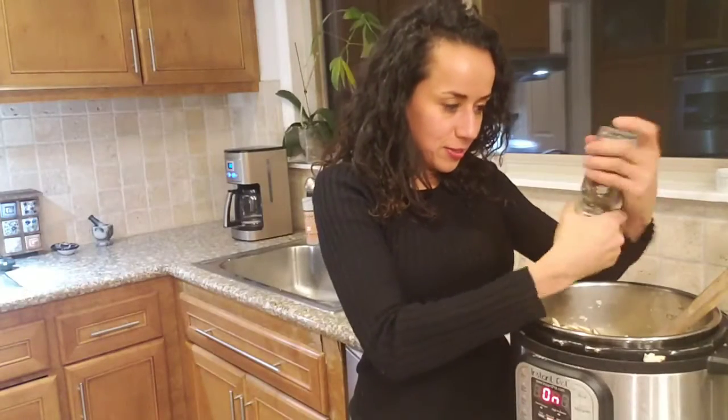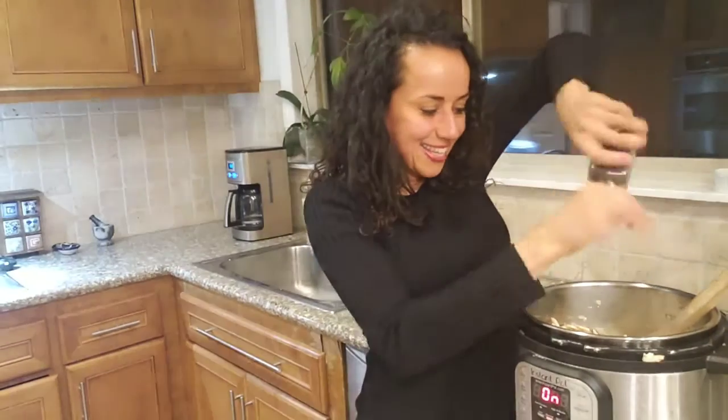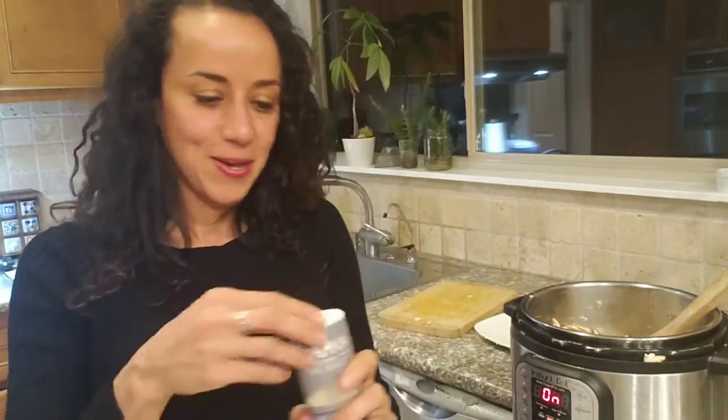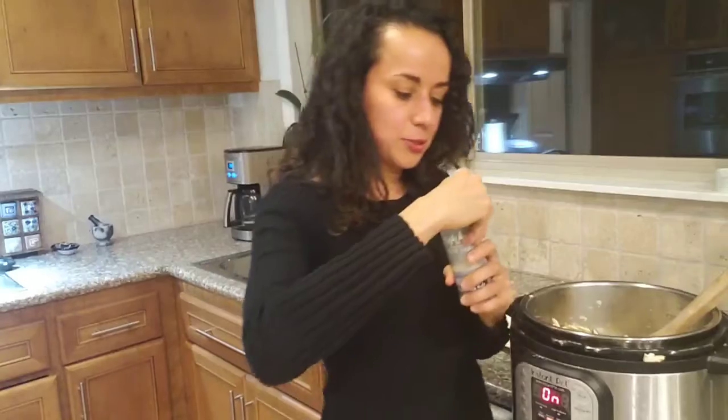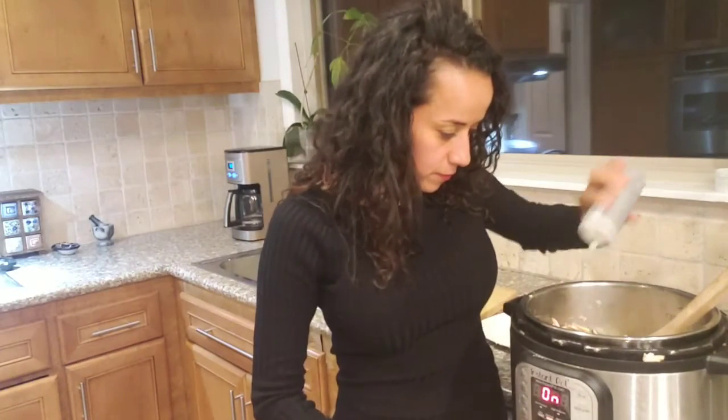Add as much as you like — it depends on how much flavor you like, according to your own taste. Let's also add some salt. I like to use Himalaya salt. Add salt according to how much you want in your food — to your taste.